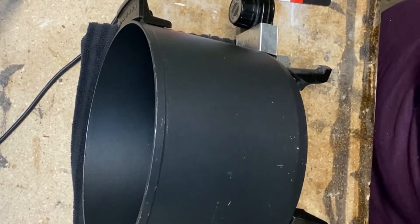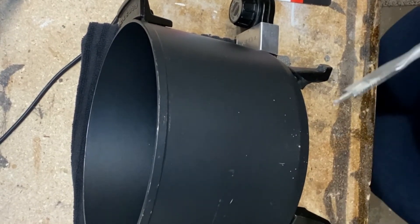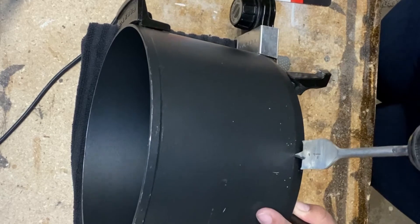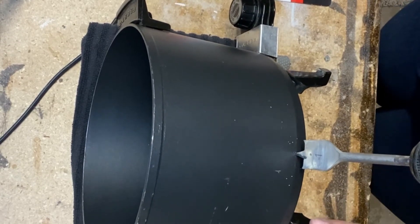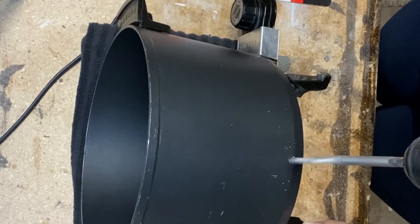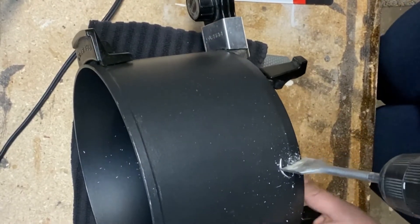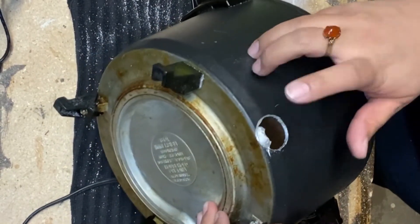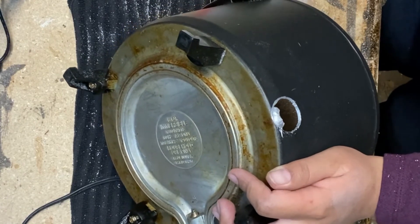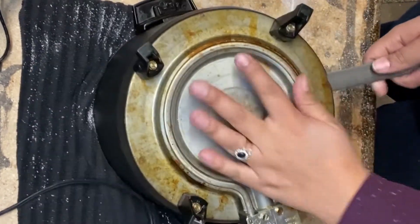Okay, so we got the guide hole in there and now we're going to switch out the bits and give this a shot. Let's put it in the guide hole and just go slow. So it drilled everything except this one part right here — I'm not exactly sure why, but I think with a little bit of elbow grease we can work it. It's pretty thin so I'm not too worried about it.